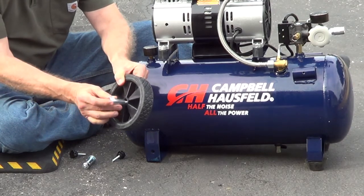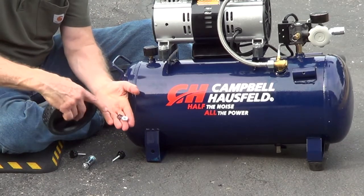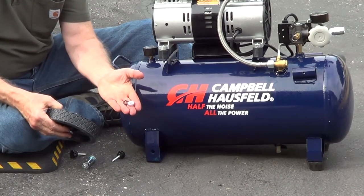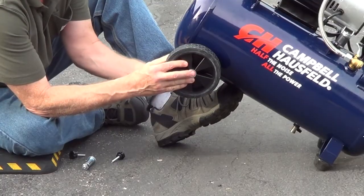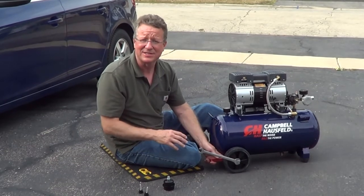You have a bolt that runs through the wheel. You're going to push it through the frame, and then you're going to put on a locking washer and a nut. You're going to use two wrenches or a wrench and a socket to tighten it up.